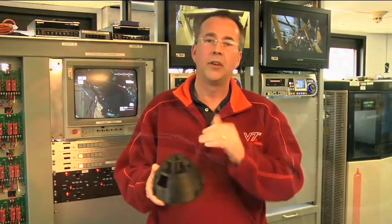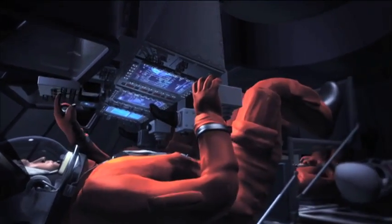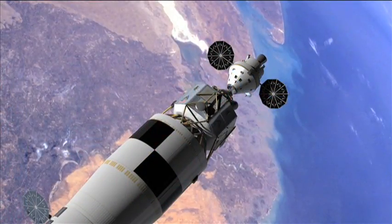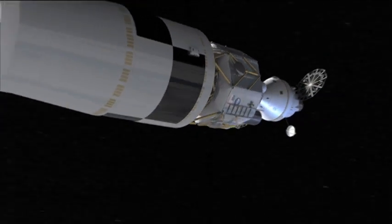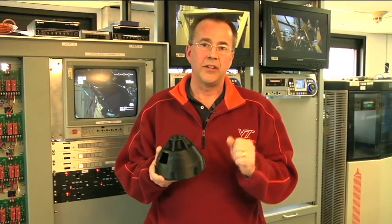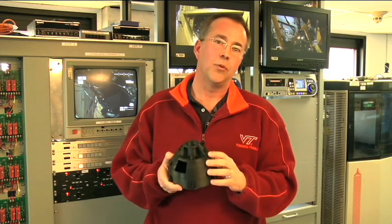We have on-orbit load cases. When it's on orbit, it's being pushed and pulled and pressurized. The vehicle can carry up to six astronauts to the space station or four astronauts to the moon and back. Then there's docking, and on the way to the moon, the Earth departure stage is pushing us with the lunar lander attached. All these different things generate a set of load cases that have to be analyzed for.